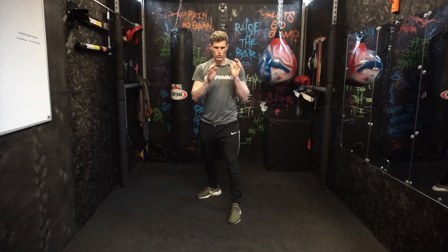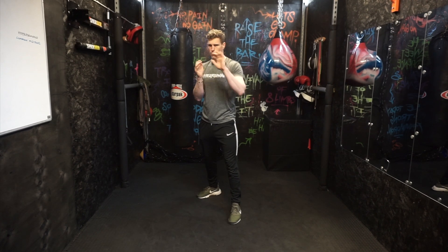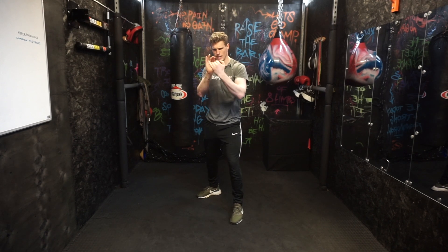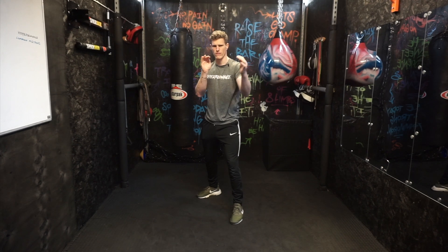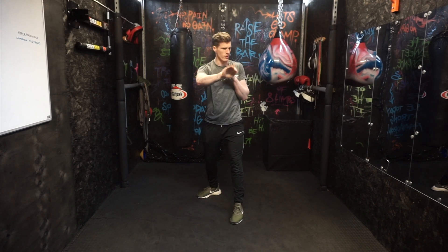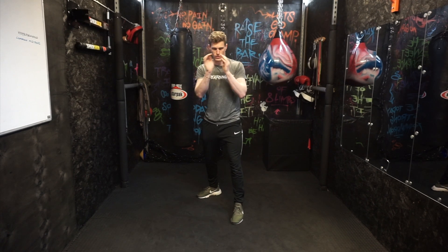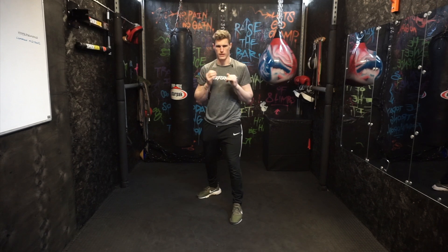What I mean by that is we want to try not to cross over and block the opposite hand. We want to make sure that we're blocking the same side that they are throwing their punch. So if it's their cross coming from here, we don't want to use that hand — we need to use that hand to block. It's the exact same thing: just block with that hand so that we're not crossing over too much.